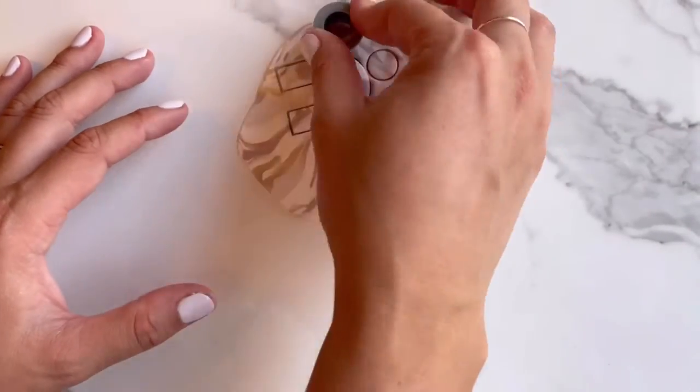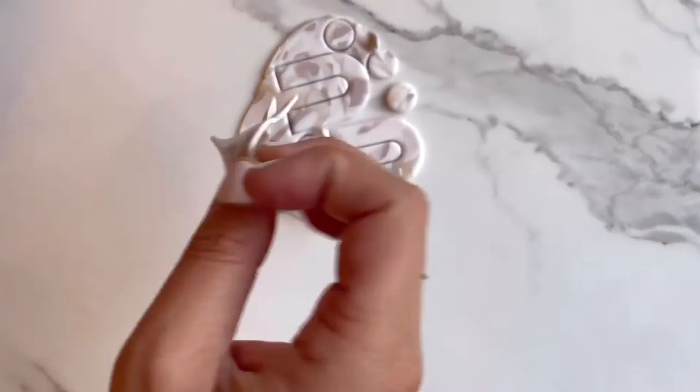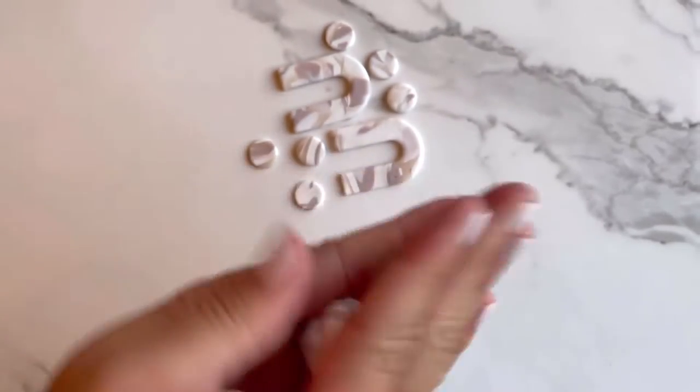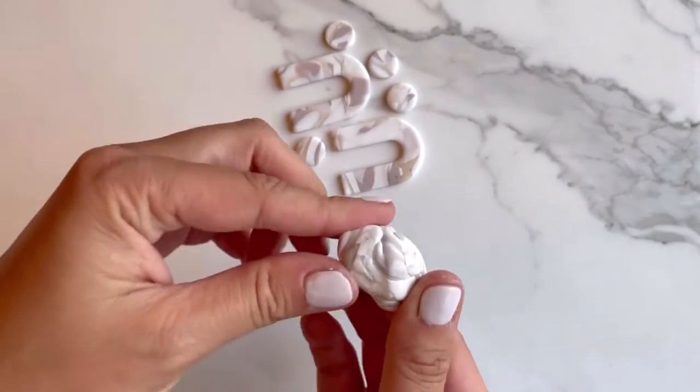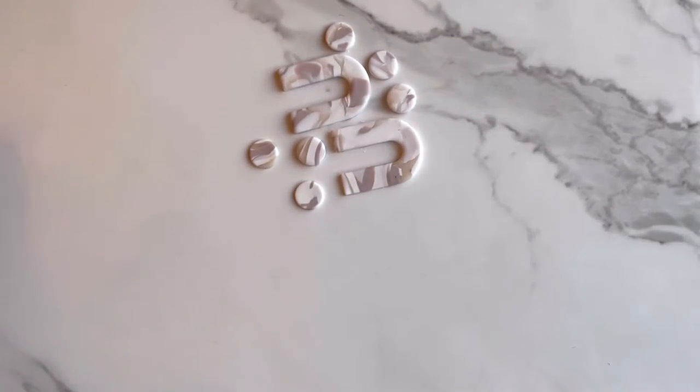Once you've finished cutting out your shapes, you can just peel up the remaining clay. The awesome thing about marbling is you can just mix it all back together and keep on marbling. At this point you could also mix it all together to form one solid color if you prefer.